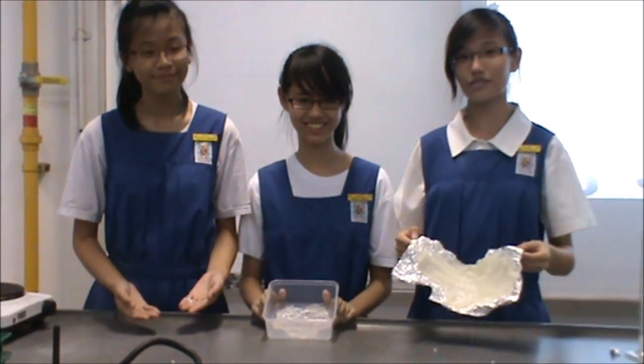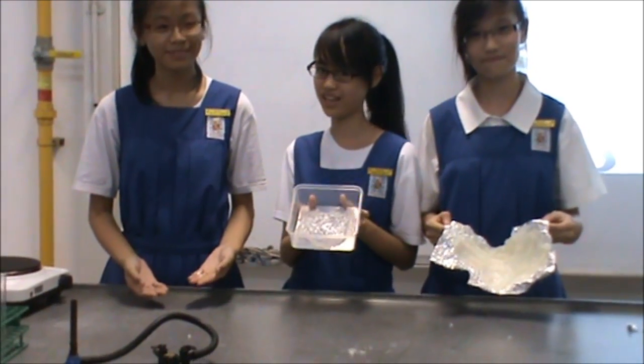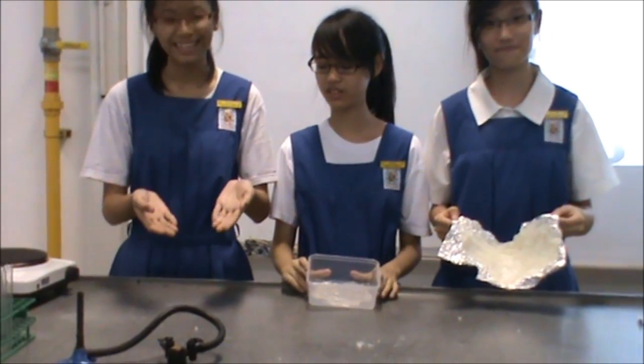This is our product after a few hours. And this is our product after a few days. And after a few weeks, you get this.